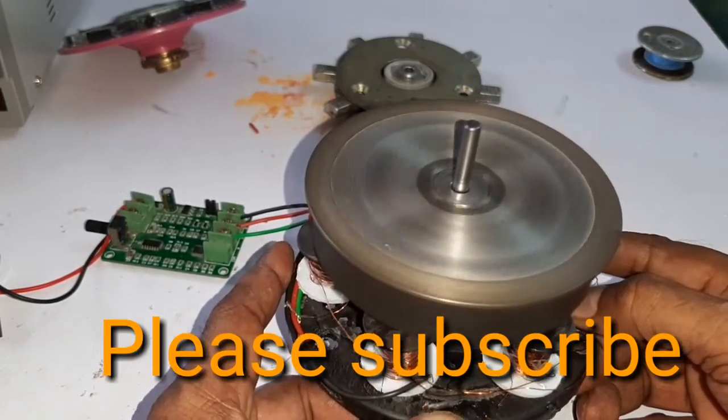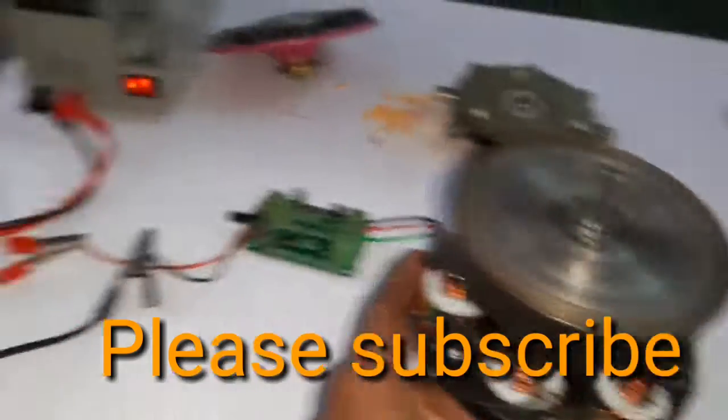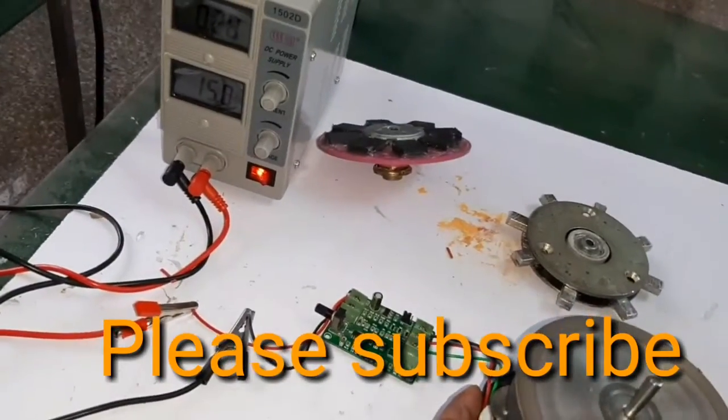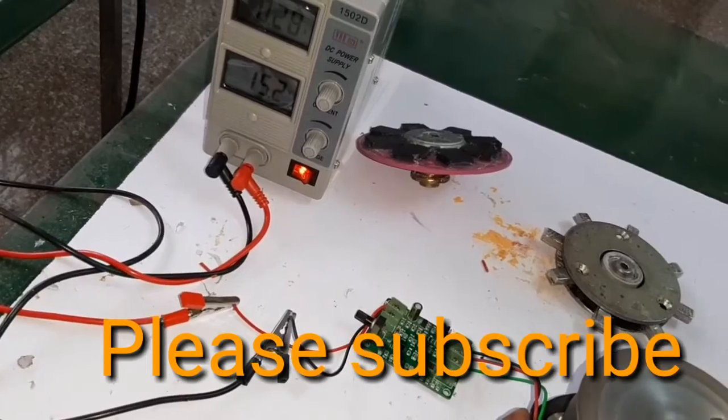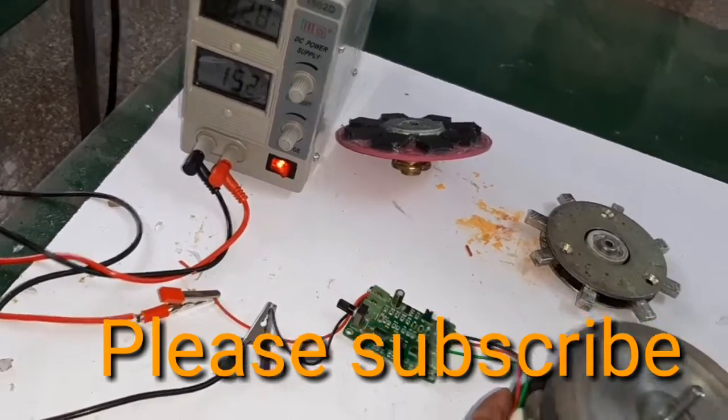Here, the supply voltage is 15.3 volts and the current consumed is 0.29 amps.